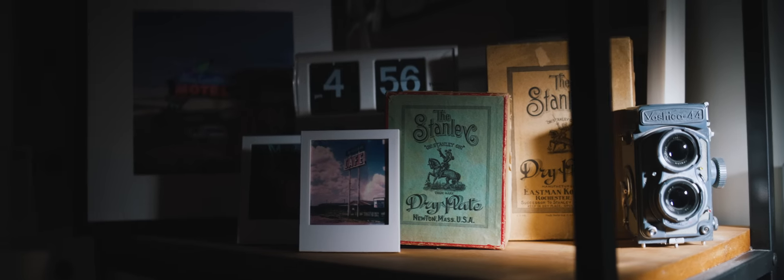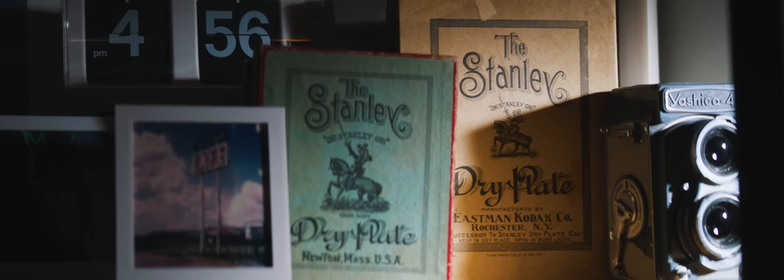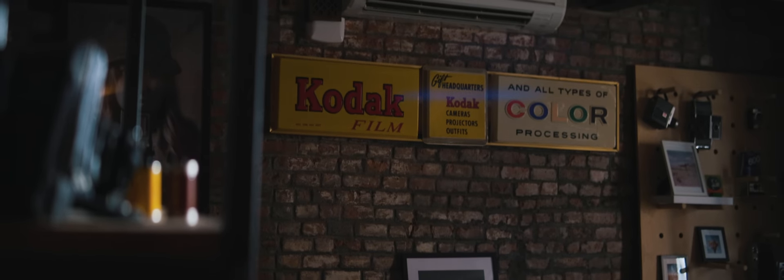The wet process was ultimately replaced by dry plates, and with dry plates you didn't have to coat the image and expose it and develop it immediately. You could just bring around the sheets and you could process them later, like you would with film formats, which succeeded these early processes.